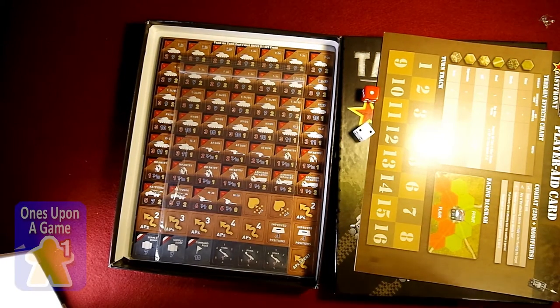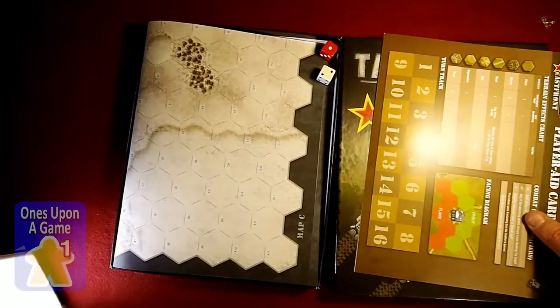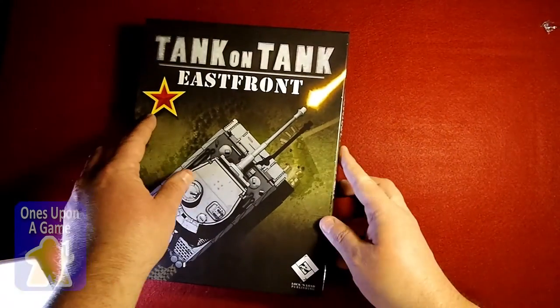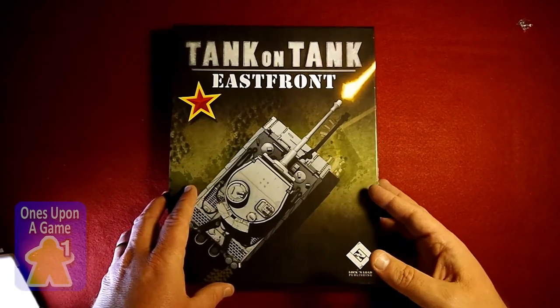Tank on Tank West Front is going to be the Germans against the Americans. Looks great, looks like a really fun game. It's fun to play as X-Wing and easier to set up. So there you go — hope you enjoy.